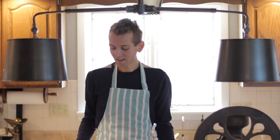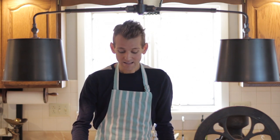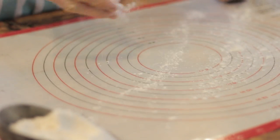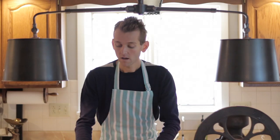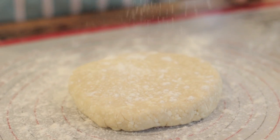Once your pie crust has chilled, it's time to roll it out. This can scare some people because sometimes pie crust can be dry or too wet and doesn't roll out well, but I think you're going to like this one. You don't have to worry about using too much flour because there's plenty of liquid in it. I just start by using a pie mat — a silicone mat designed to roll out crusts. Sprinkle it with about a tablespoon of flour to start, and also sprinkle the top with just a little flour so it doesn't stick to the rolling pin.